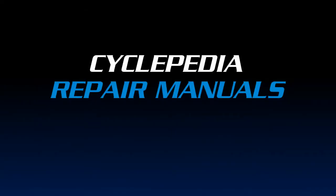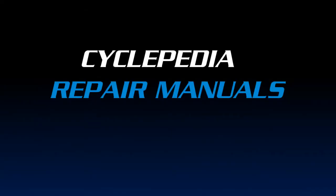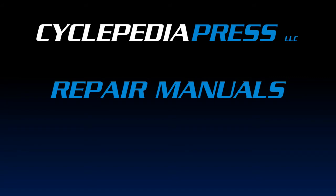Thanks for watching. Be sure to visit Cyclepedia.com to learn more about online manuals.